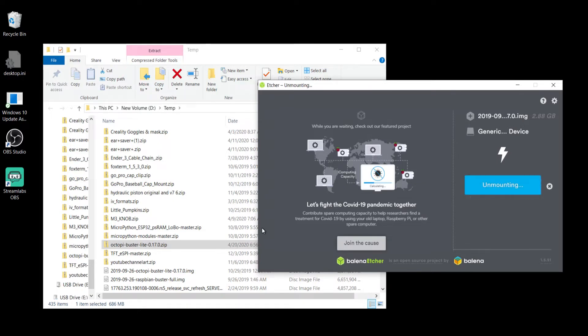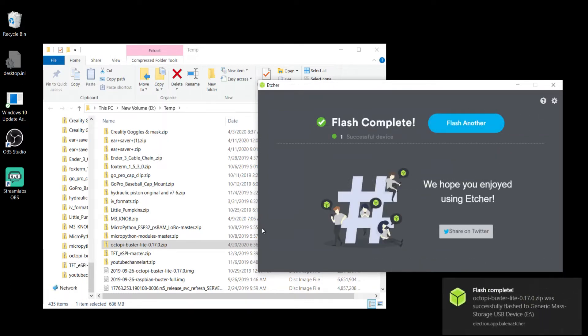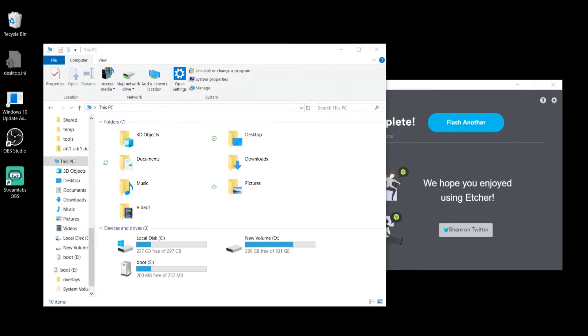We actually cropped out over six minutes and you can see it's finished. Balena Etcher actually ejects the card in Windows as well, so you have to remove the SD card and plug it back in to get it to detect.